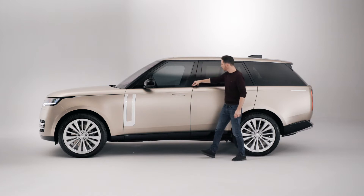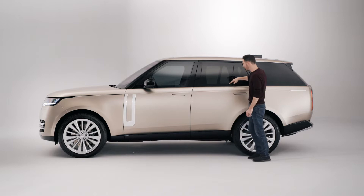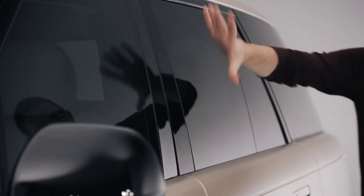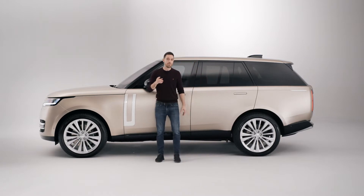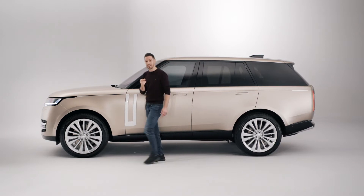And if you look very closely, lots of the rubber seals and finishers that you normally have around the glasshouse — they're gone. It just makes it look so pure and clean and simple, and that is what's making the previous Range Rover, the L405, look just a little bit dated.